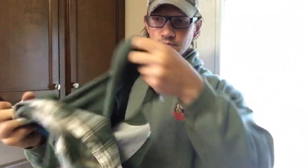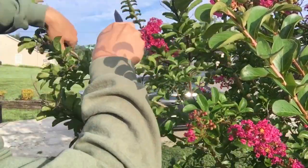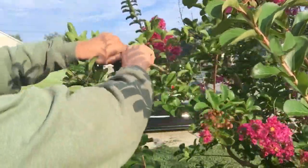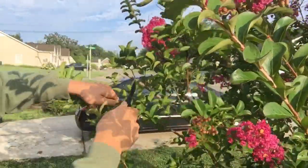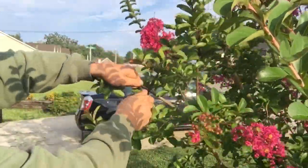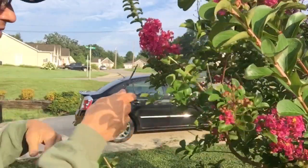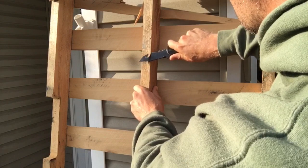Just a fun video — not a torture test or very thorough testing of this blade by any means. Just walking around and using it to cut some stuff. Hope you guys got a kick out of it. I'll put the links in the description box below if you want to check out other stuff on the Emerson website. Thanks so much for watching, and I will talk to you in a future video.